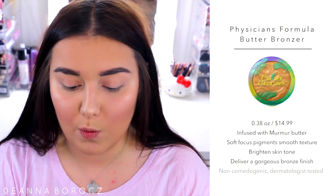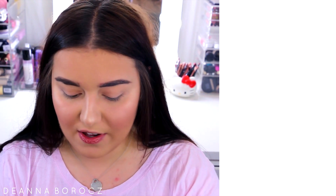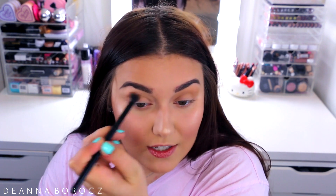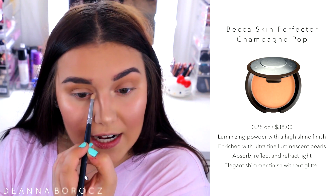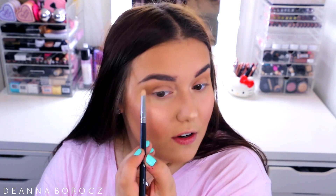For eyes, all I really do is take the Physicians Formula Butter Bronzer on a Morphe MB23 fluffy transition brush and apply a little bit in my crease to give my eye more dimension. I like using the bronzer because it's simple — I already had it out. Then I apply the lashes. To quickly highlight my brow bone and inner corner, I'm using the same Becca Champagne Pop from my cheekbones, applying it in my inner corners and just under my brow bone for a nice illuminated, awake effect.